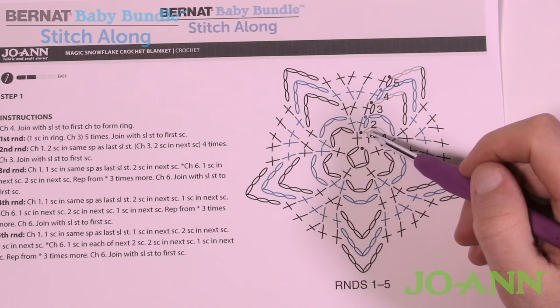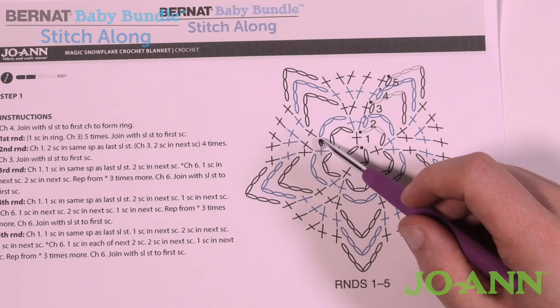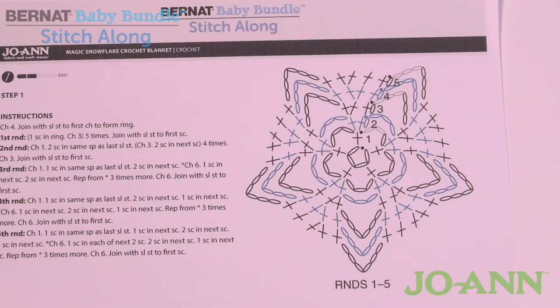Moving on to round number two. We've just done the slip stitch to join. We're going to chain up one, then put two single crochets into the same single crochet, followed by chain three. Then go in and put two single crochets into the next single crochet, chain three, and continue that all the way around for all five sides.